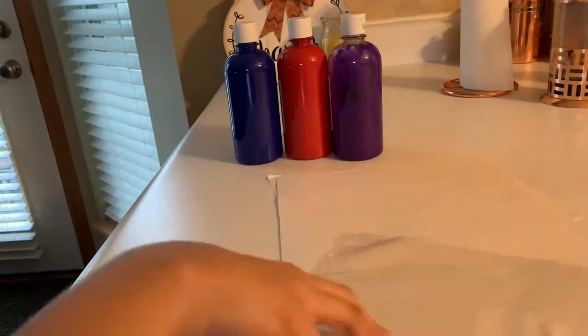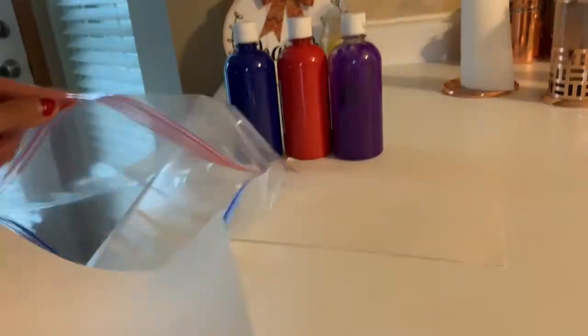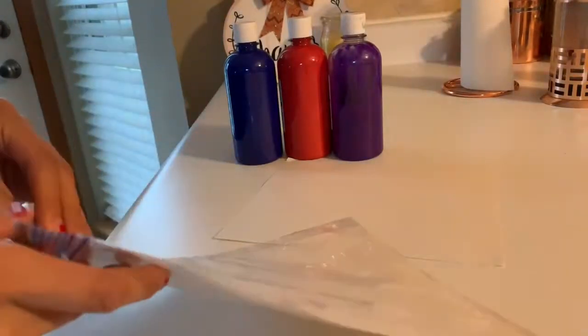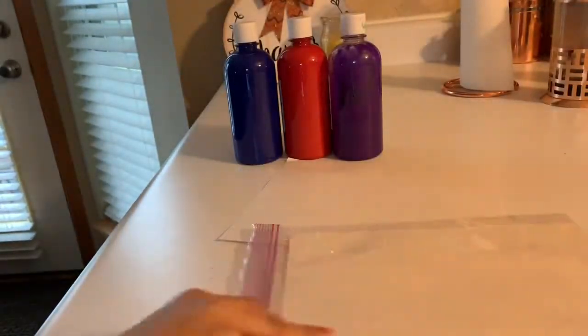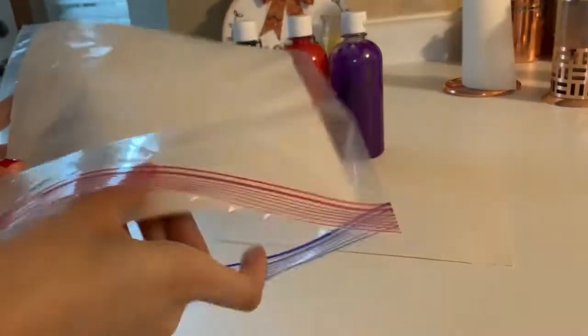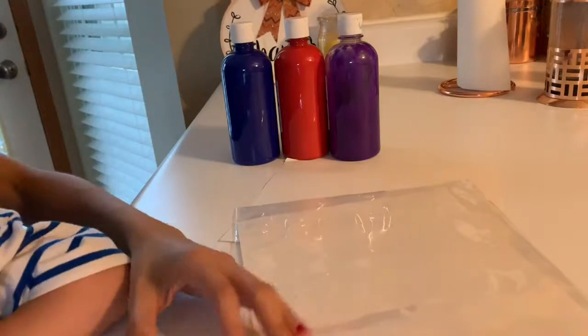All you'll need are some pieces of paper that will fit into a big gallon-sized freezer bag and some paint. I'm gonna open up my freezer bag and make sure my paper fits in there before I even put paint on it. Make sure it fits and seals — just cut it down to size if anything. Then I'm going to add little dots of paint to the paper.